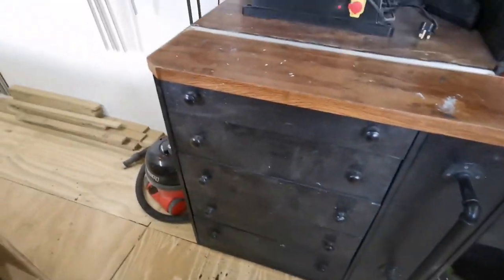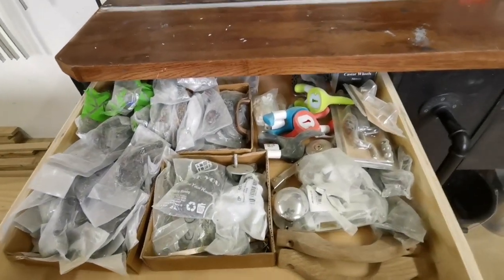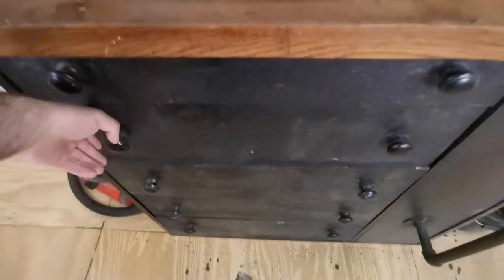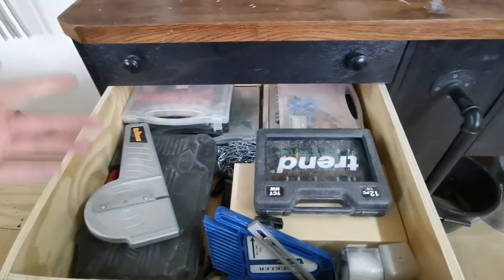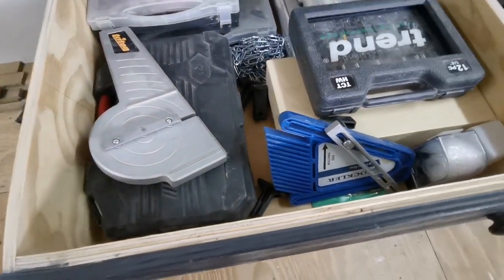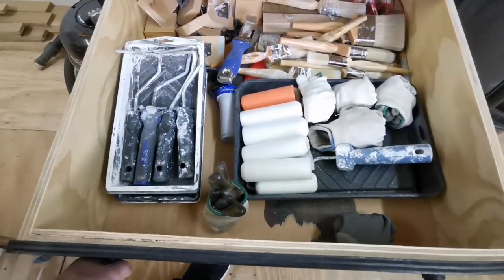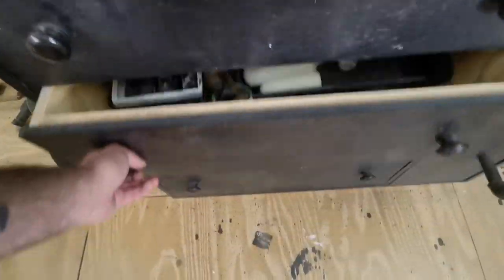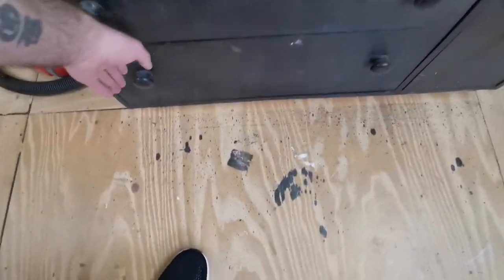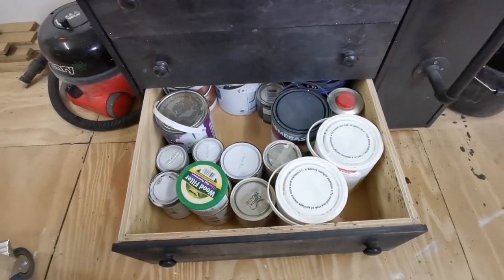Then we've got a selection of drawers here. Hardware and accessories in that one — gets a bit dusty. Next drawer down: router bits, staple gun and bits and bobs you use in general day-to-day woodworking. Painting accessories in the next, and some more painting products in the bottom.